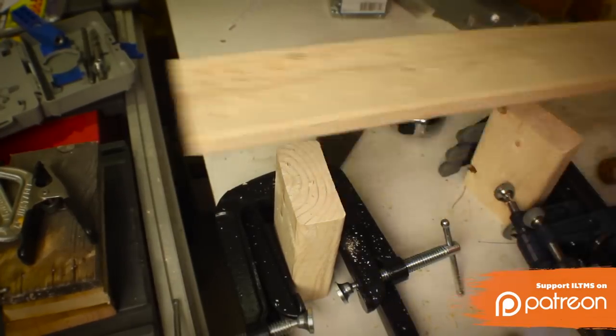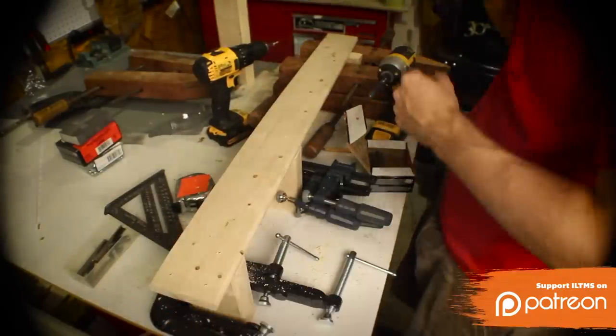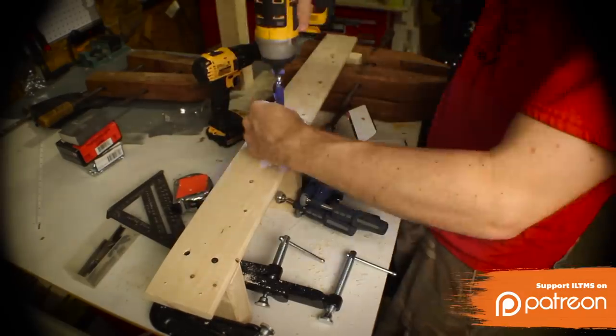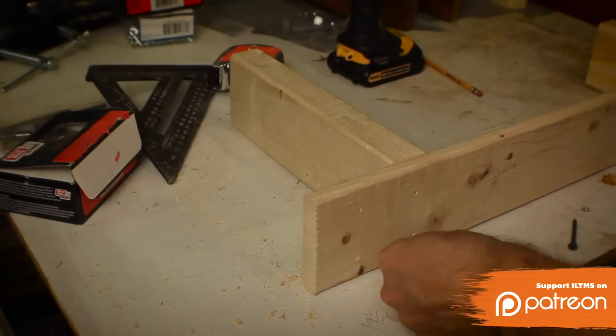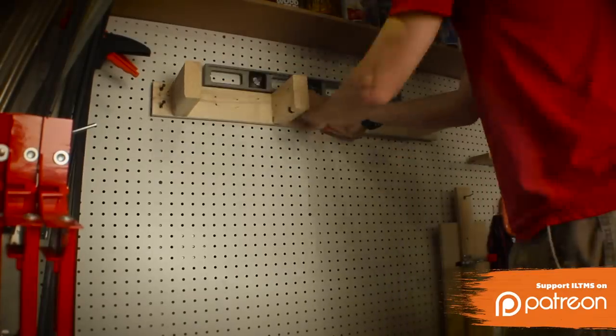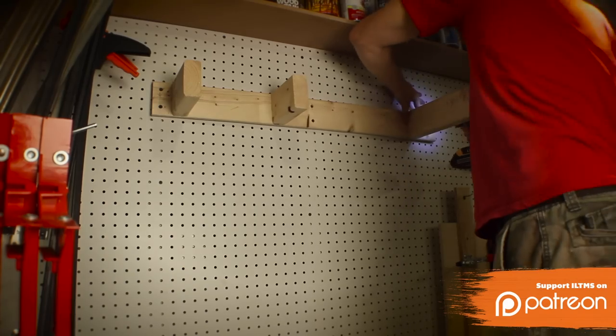I took a 1x4 and marked out where it was going to connect to the studs to make sure I didn't cover those areas. I laid the 1x4 across the 2x4s that I had laid out on my table and screwed them in. The long one I had to lay on its back and screw it into the holes, and it was done. I leveled it on the wall, screwed it into the studs, and then it was all ready to go.